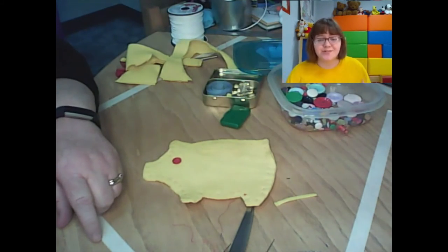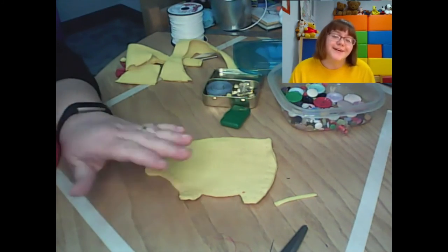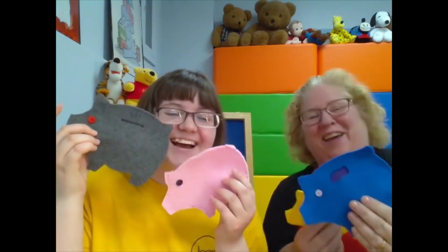Overall, for a novice crafter new to sewing, this craft can take anywhere from 30 minutes to an hour — maybe a bit longer if you're still learning the stitches or how to thread a needle. If you're more experienced, it can take around 15 to 20 minutes. We hope you give this craft a try! We've made quite a herd of these piggies having to film this so many times. If you get stuck or have trouble, give us a call at 885-6776, or stop by with your project in person and we're happy to help. Thanks for watching — see you next time!